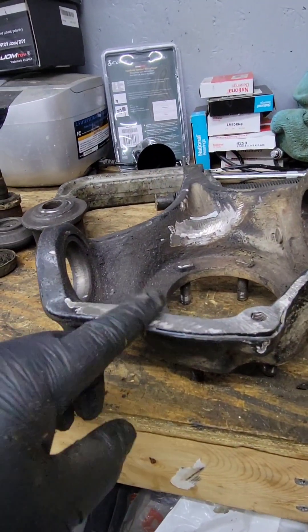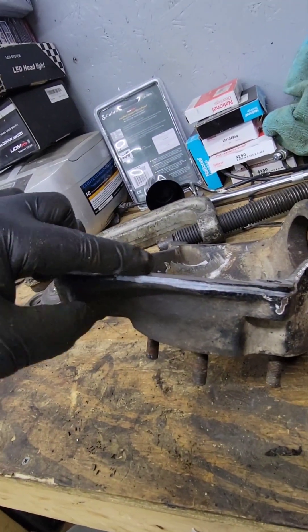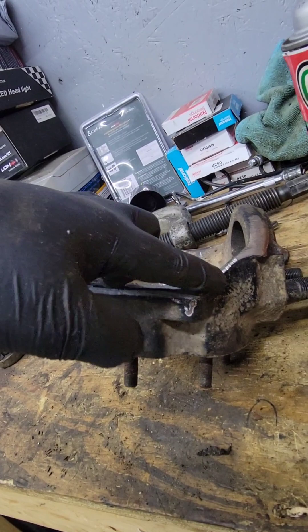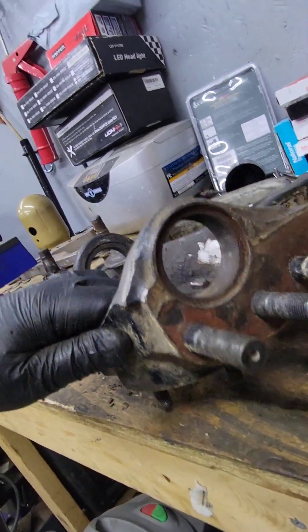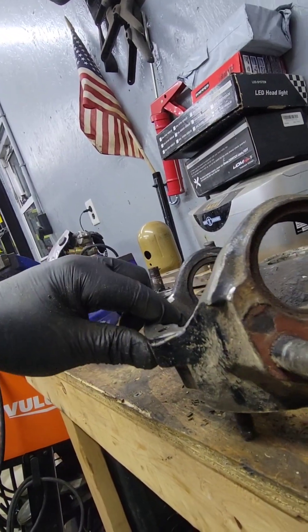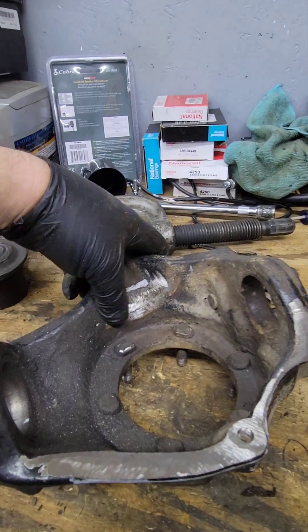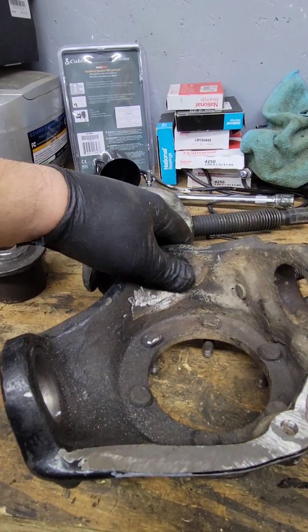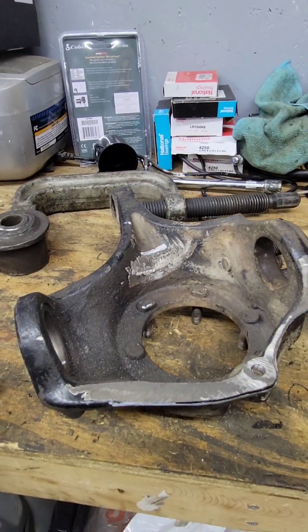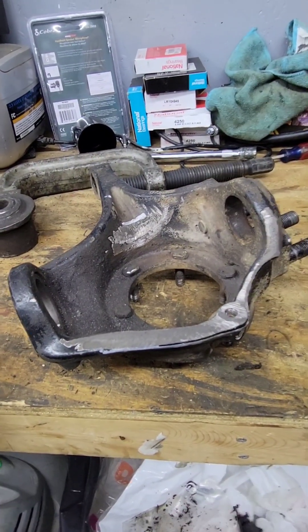Grinding is done. I've flattened this section all the way across and taken out the edge. This will allow you to open the knuckle almost 90 degrees to seat the RCV. We also took a little bit in here to get the throat down. Now we'll press the ball joints in, test fit, and see how it works.